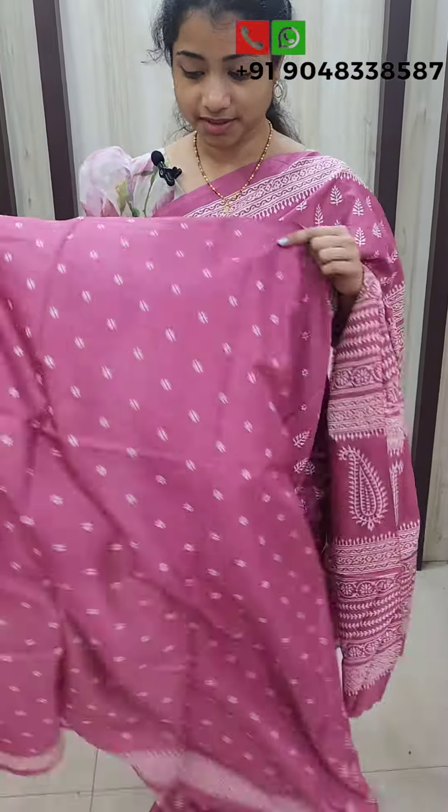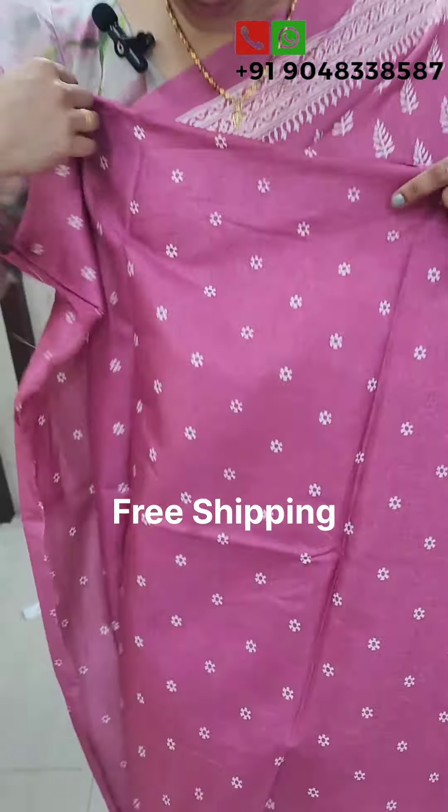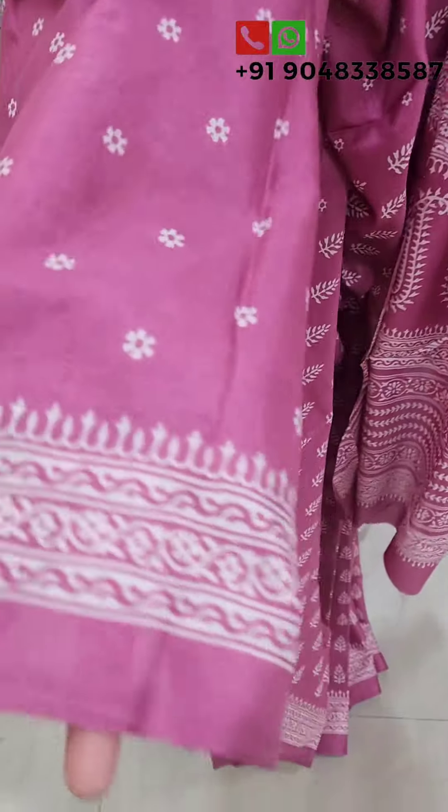For the blouse piece, we have different floral designs. We have many different flowers and different colors.